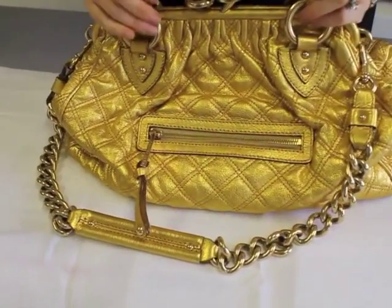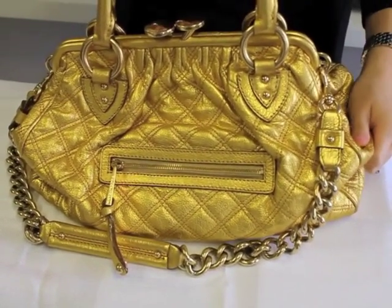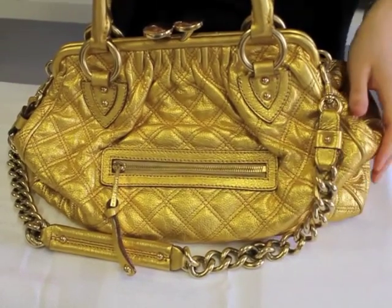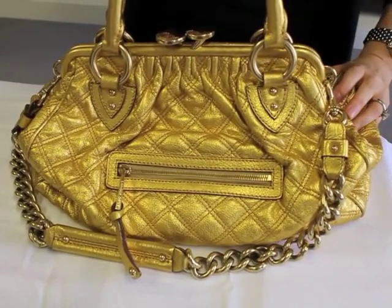First, we're going to start with the actual quality of the handbag. Feel your Marc Jacobs handbag. Marc Jacobs uses some of the most amazing calfskin leather. It's going to feel expensive — it's not going to feel plasticky.